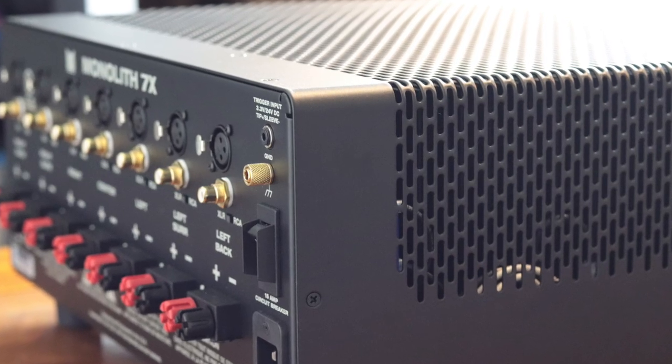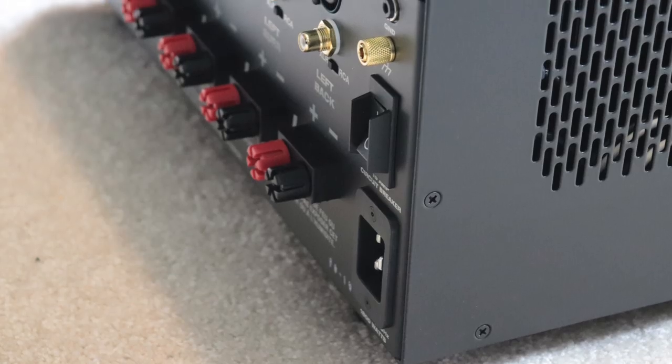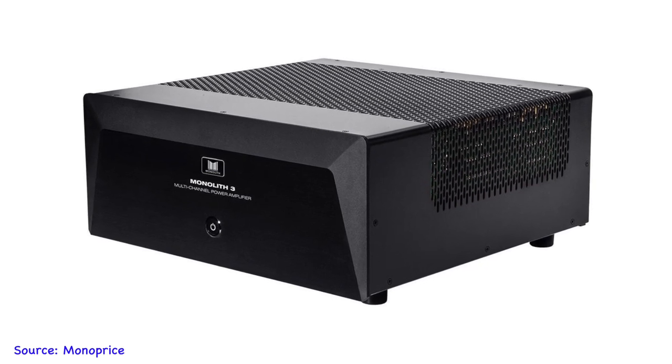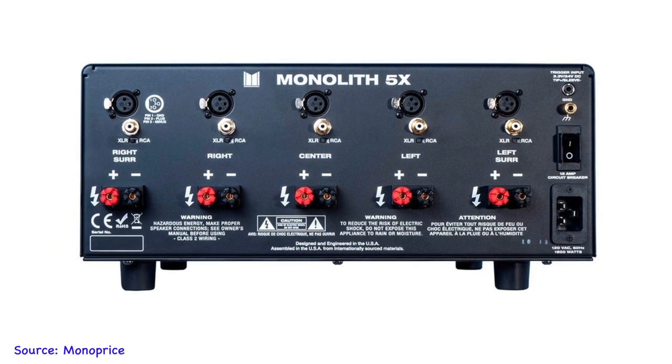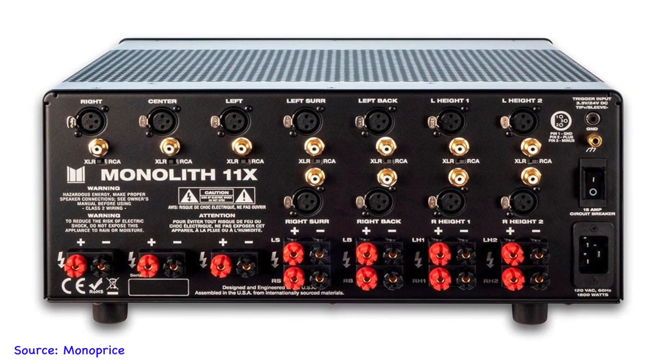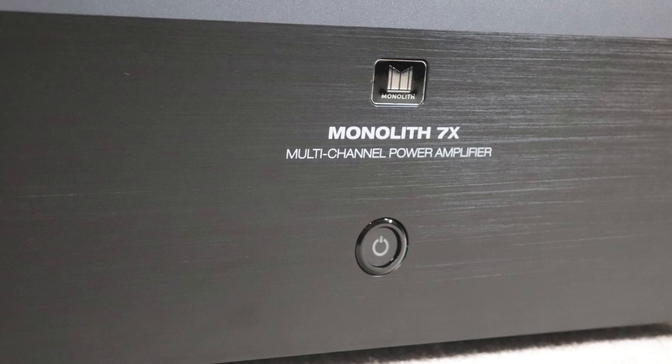Overall I highly recommend the Monolith lineup of amplifiers from Monoprice. They give you plenty of power across all channels, which is different from a lot of AV receivers whose specs often refer to two channels driven at a single frequency. The Monolith delivers power across the entire frequency range for each individual channel. I also like the wide model selection from 2 to 11 channels — these are big and heavy so you'll need space, but you can buy the model you need or even two if you need more than 11 channels. Use the links in the description to purchase. Thanks for watching — please like, subscribe, and comment.